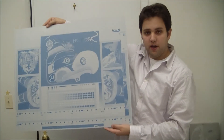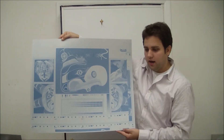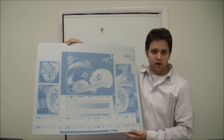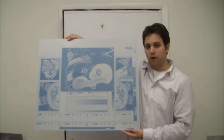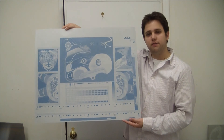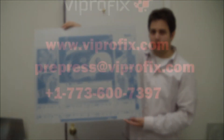So, here we have the completed product. As you can see, the image burned cleanly onto the plates. If you have any questions about the Trendsetter News or any of our other products, please go to our website at www.Viprofix.com or you could call us at 1-773-545-7700. Thanks.